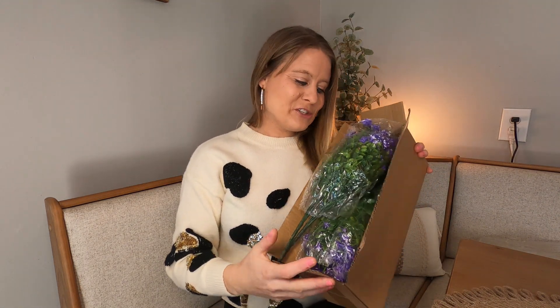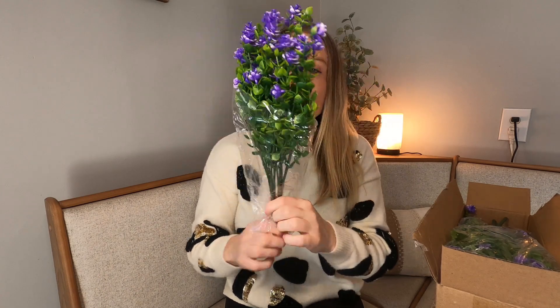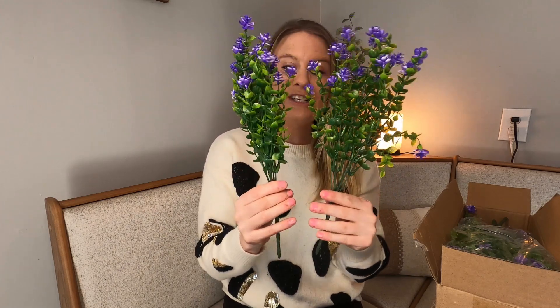Today I have these artificial flowers to show you. They are in this gorgeous purple color right here. You have a whole box of them. So what they look like is they are really, really nice. There are two individual flowers in each packet.